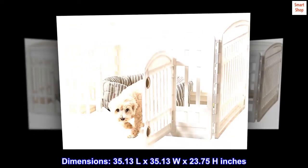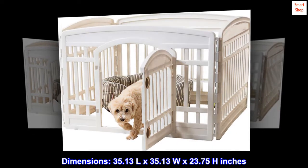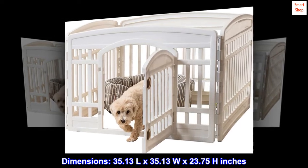Dimensions: 35.13 L by 35.13 W by 23.75 H inches.